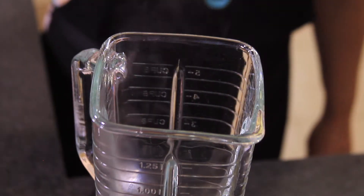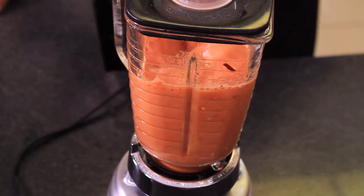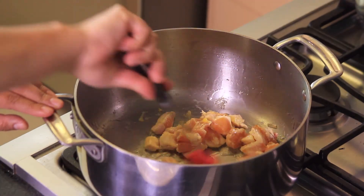Blend the chili pepper skins with the garlic clove, tomatoes cut into fourths, and a bit of water until you obtain a homogeneous mixture. Heat the oil in a pan and when it's hot, fry the chicken pieces for five minutes until they look golden brown.